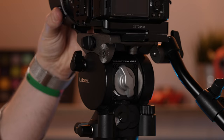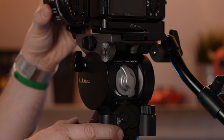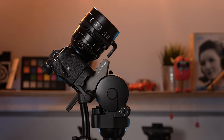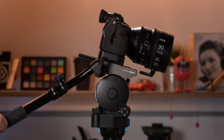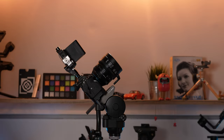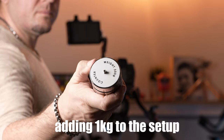In order to set the counterbalance, start with the tilt drag set at zero and center the camera on the base. For a minimal weight setup, turn the drag setting to 3. Turning the balance knob adds more pull force, so it's only needed for a heavier setup. For example, a 3-kilo setup can be balanced at the zero drag setting but with 40 pull. At 4 kilos, the pull setting needs to increase to about 70.